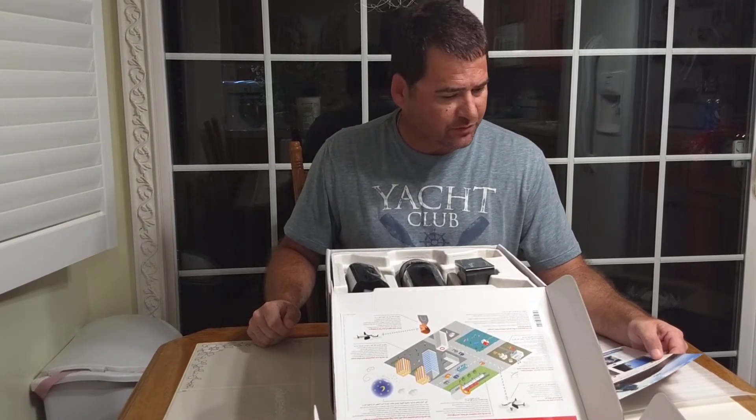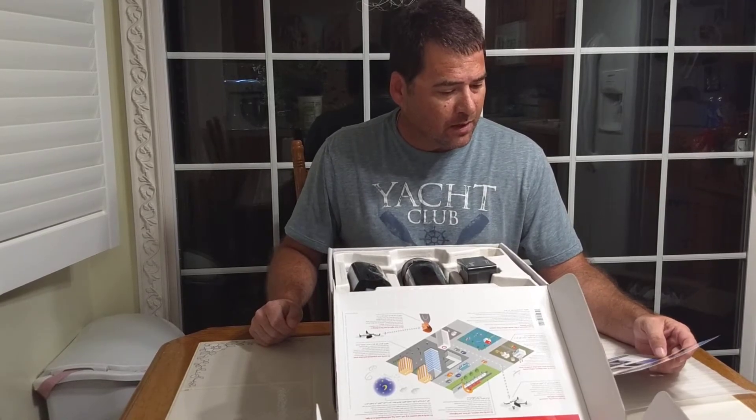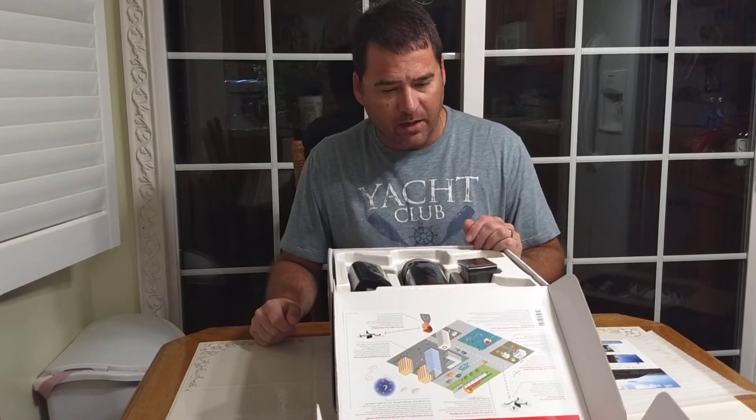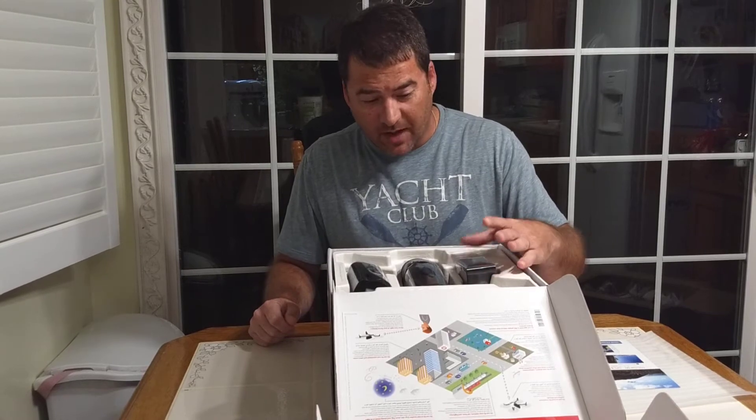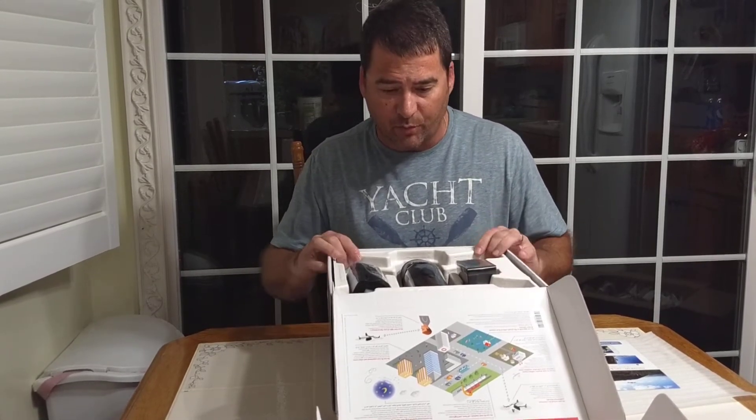This setup sells right now for $5.99 on the Parrot site, eBay, wherever you can find them. They're not easy to find anywhere else right now because it is a new product.